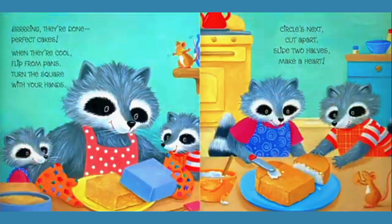When they are cool, flip from pans. Turn the square with your hands. Circles next, cut apart. Slide two halves, make a heart.